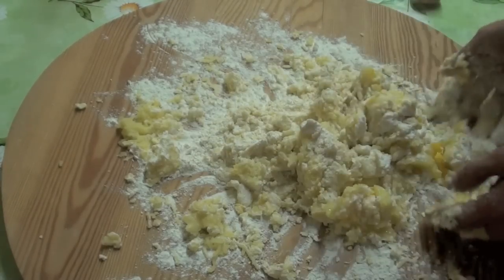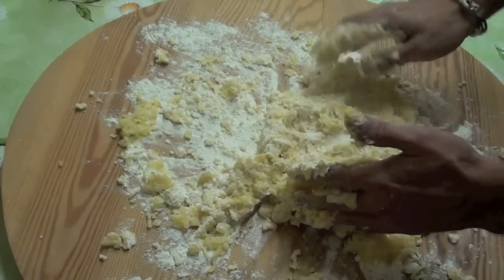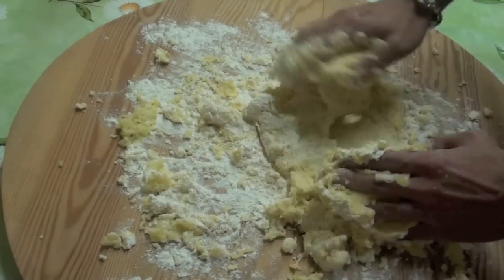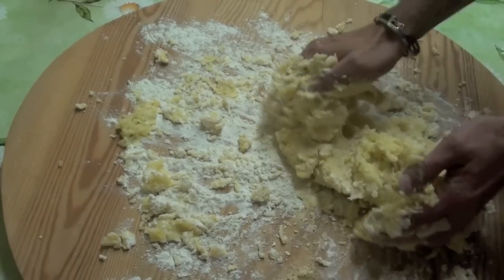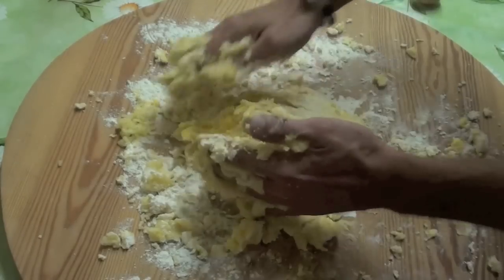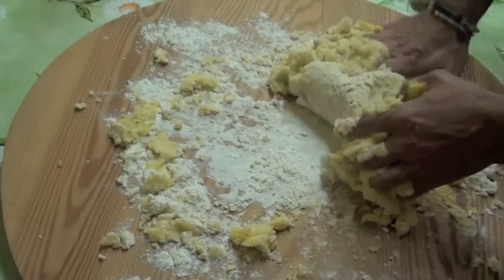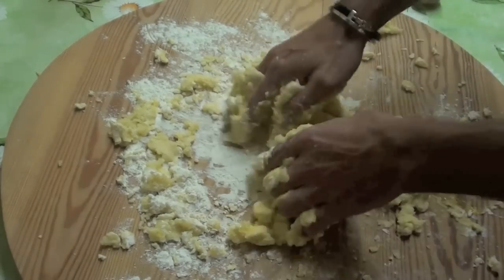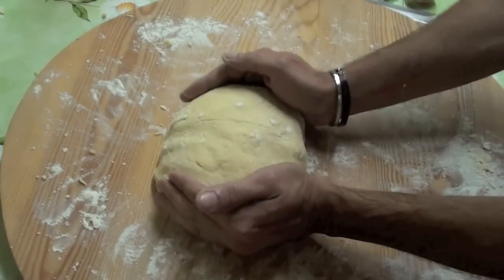Go on like that until it comes together into one ball. The dough will be like a ball. Start to be like it should be. If you need, add more flour — if you see that it is too sticky, too humid, add more flour. In fact I will add some more, I think. Here we go. It's nice.